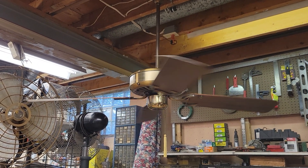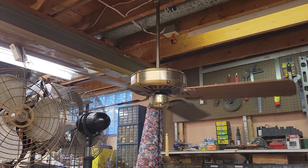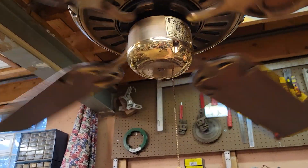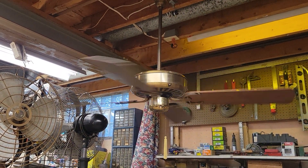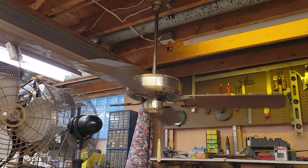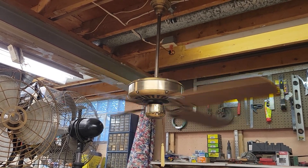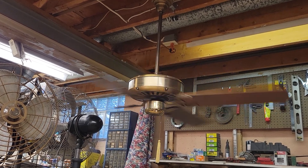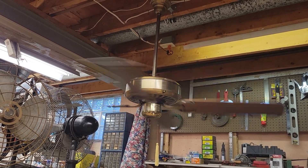Low speed here, as you would expect — pretty nice and aesthetic. The fan's got a slight hum to it, but other than that, nice and quiet. Taking it to medium — it's got a more pronounced hum here on medium. A bit of wobble as well, likely due to the chirpy flywheel or the warped blades, something like that.